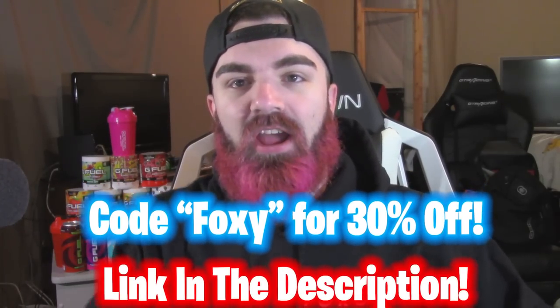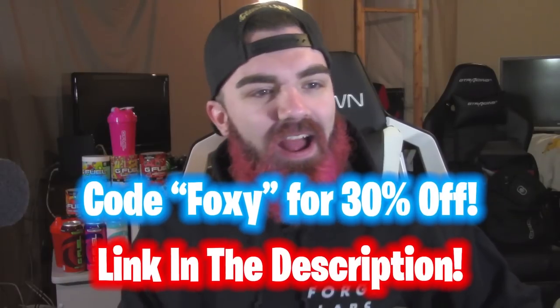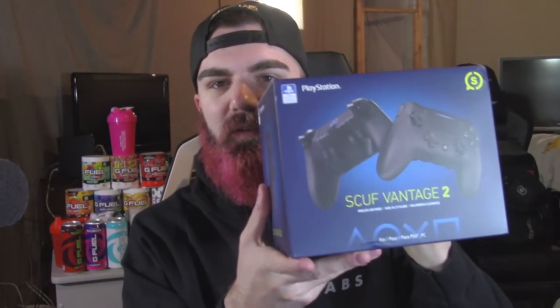If you guys use code Foxy on gfuel.com right now you get 30% off your order. I just woke up probably like 20 minutes ago. So we have the Scuf Vantage 2 — this is awesome, dude. The main differences between the first Scuf Vantage and the Scuf Vantage 2: there's improved trigger stoppers. Normally these are kind of like plastic, but it's such a nice refined material on this, it feels great.